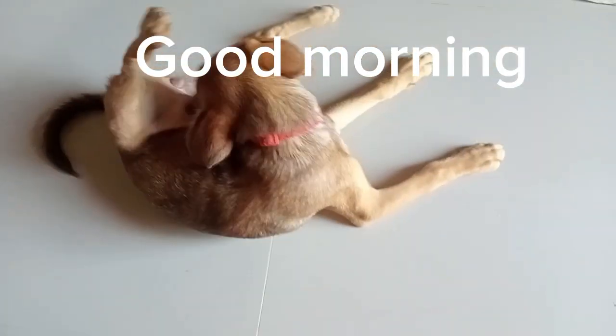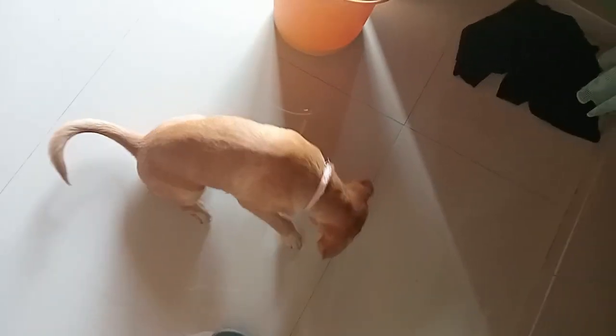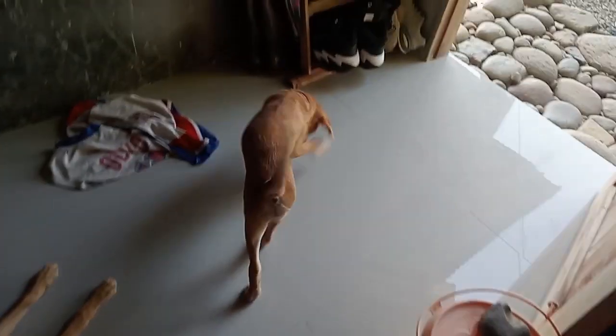Our puppies, they're normally bolting round, normally running round like lunatics, but they're nice and relaxed. That's what I like to see — nice and relaxed, not running round the house like lunatics. So that's the puppies this morning.